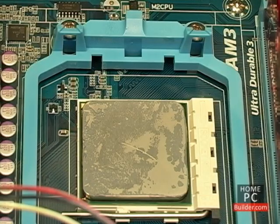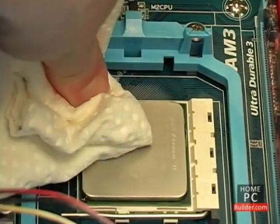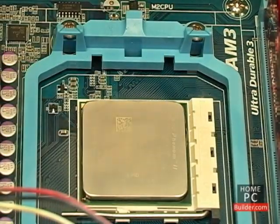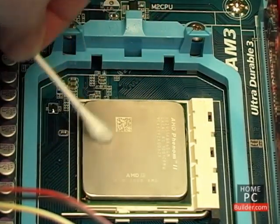Use a dry paper towel to remove most of the thermal compound from the CPU. A cotton swab dipped in 90% or higher isopropyl alcohol will remove the rest.